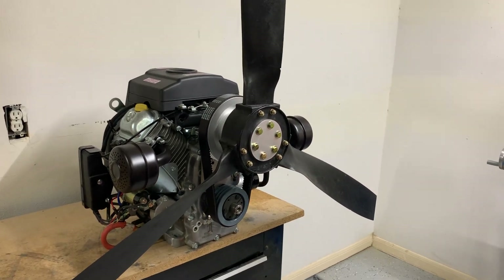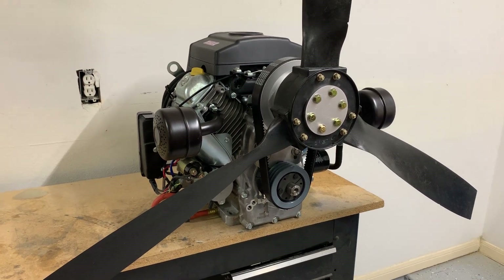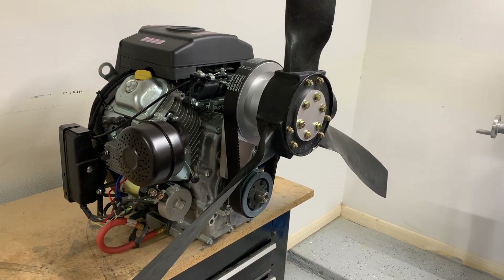We've made the belt reduction drives for these for a couple of years. We've got an older video and we've made a lot of updates since then, so we thought it'd be a good idea to show you some of the newer features on the drives. We've made it a little bit lighter and a little bit lower cost as well.